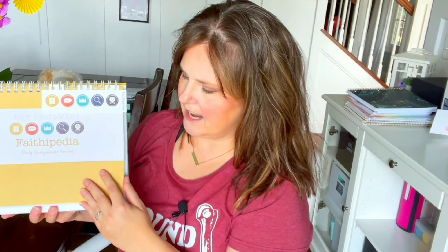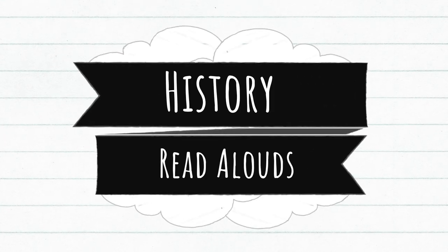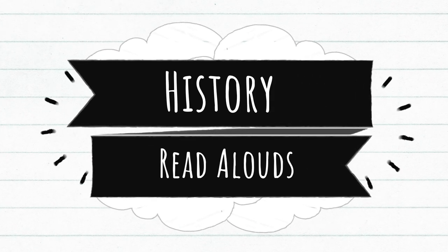We're also going to be doing Faithopedia together. I already talked about this in another video. It's kind of like a history of the Bible, a history of some apologetics terms, and there are missionary stories in here. I have some journals for my kids to fill out as we go along. This is also going to be the spine of what I do for history.